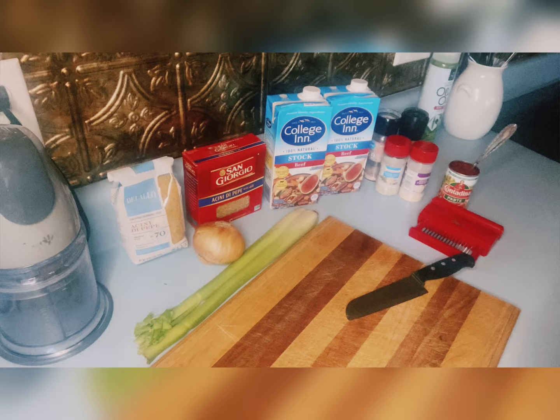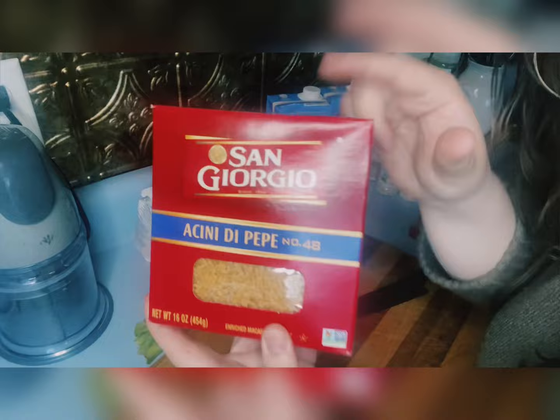Hey everyone, thanks for joining me today. Today I'm going to make pastina. It is an Italian dish. My boyfriend's side of the family is Italian, and this is a recipe I got from one of his family members.